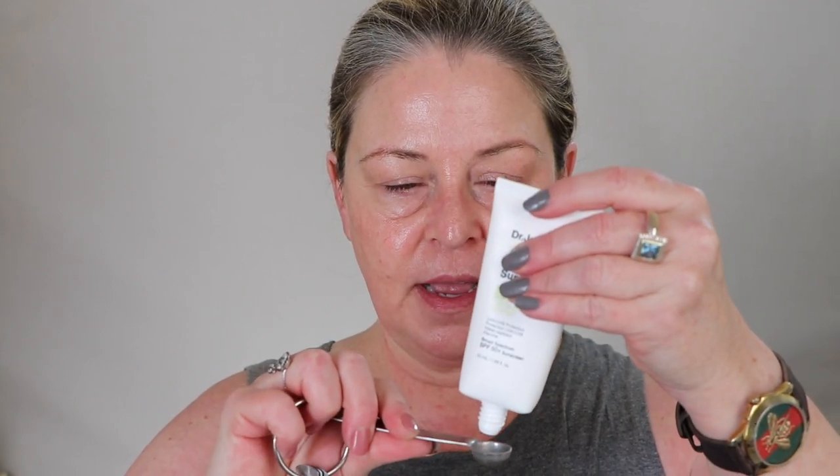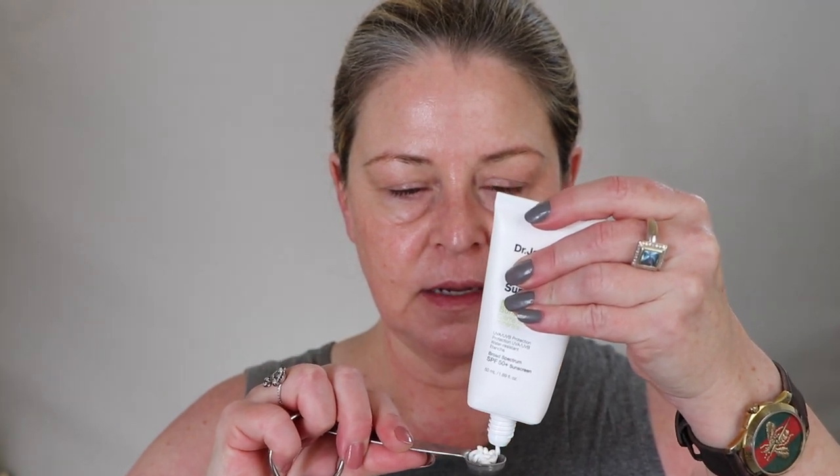Let's get into it. I already shook this up and there's a lot of air in here, so I'm just going to tap it. I'm going to do a heaping quarter teaspoon since I bring it down to my neck. Now put it in the palm of the hand - this is what it looks like with everything scraped out. It's kind of flat.